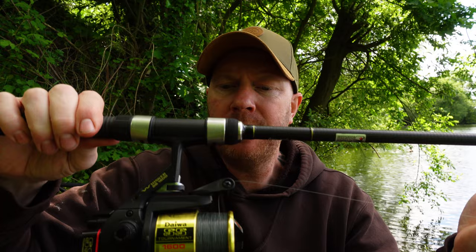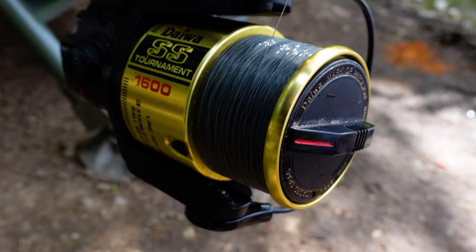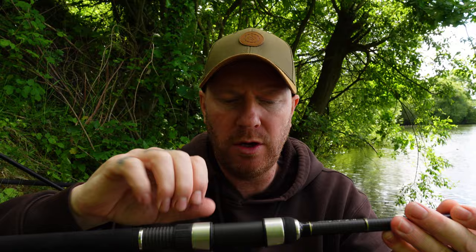The reel is the Tournament 1600 — really good, very old school, called Classic. It's a popular, balanced reel that fits perfectly with the rod, not too heavy or bulky. It's one of my go-to reels whether I'm tench fishing, surface fishing, or bream and roach fishing. The line on the reel is 8lb mono — the Daiwa Tournament — which I use quite a lot across all my fishing.